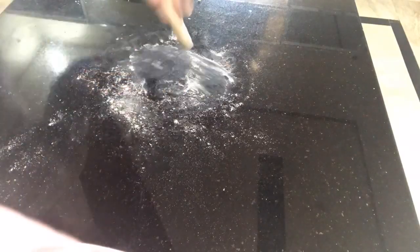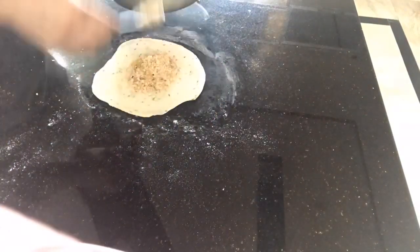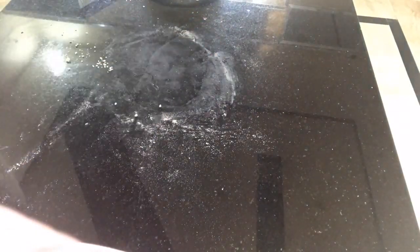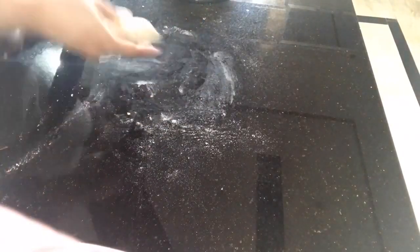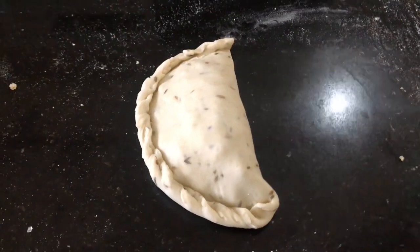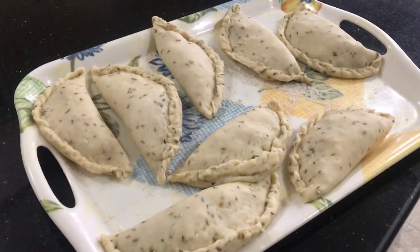I hope you guys are enjoying the Ramadan series. After the Ramadan series ends I'm going to share some main course dishes as well, and a lot of other cakes that I make. I already shared one chocolate cake recipe during Ramadan — I'm going to link that here — and I'm also going to share one more very delicious cake recipe, so stay tuned. This is the final look of all the prepared samosas.